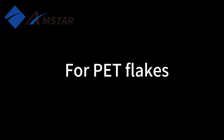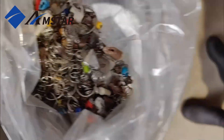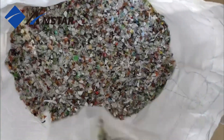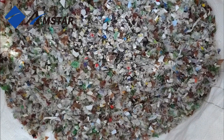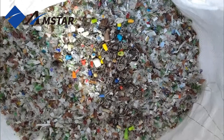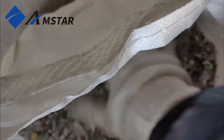Now let's move on to the test run with PET Flakes. To demonstrate the machine's capabilities, we've added a mix of contaminants: aluminum flakes and stainless steel springs, which are commonly found in recycling streams. We've mixed these materials thoroughly with the PET Flakes to simulate a real recycling scenario.